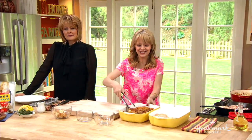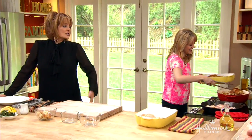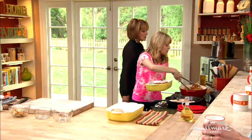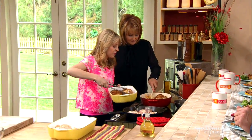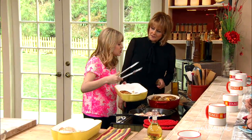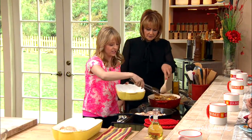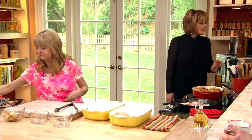So after all this stuff gets going, we let it go a little longer, then go ahead and put our chicken thighs right on top and pop this into the oven. You don't add any liquid or anything? You don't need it. We're adding one more thing — some lemon wedges. Who doesn't love a little lemon with some chicken?